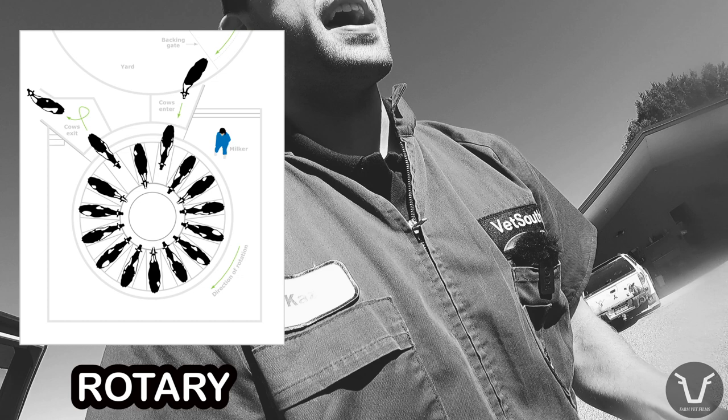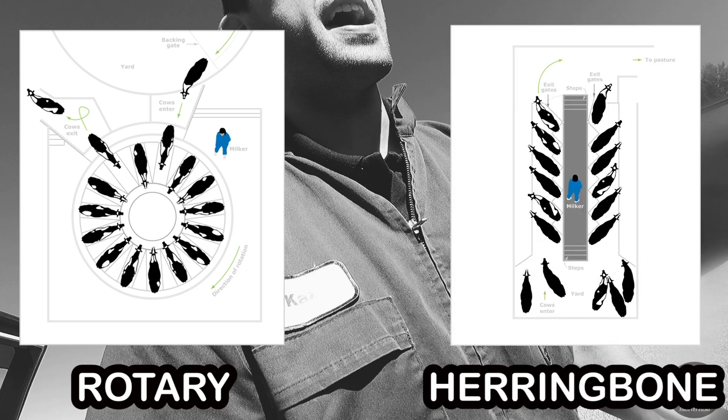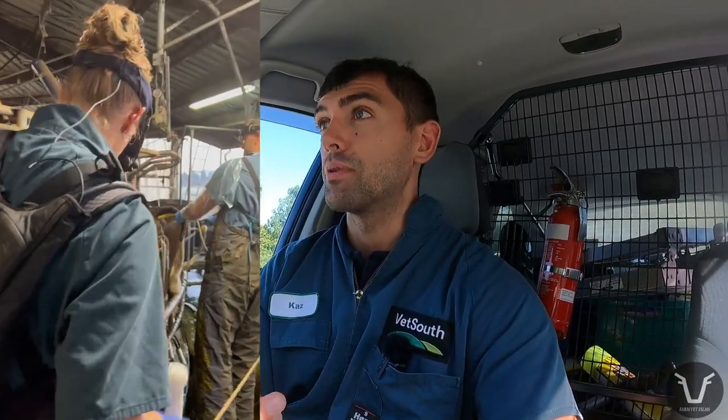A herringbone, on the other hand, is arranged in — you guessed it — a herringbone pattern when viewed from above. The cows walk in on one of two sides, the milker attaches clusters from a central pit, and once each side is done they walk out of the front. Herringbones normally go a bit slower, so they're perhaps a bit easier for a learner like me — a bit more time, a bit easier to find the fetus and age it.